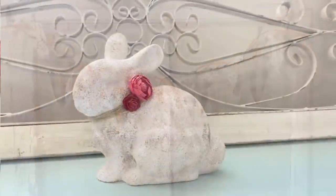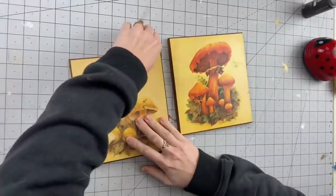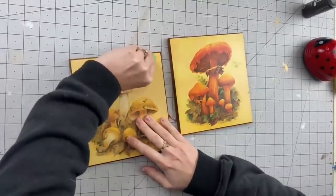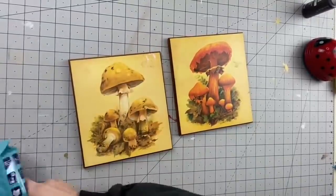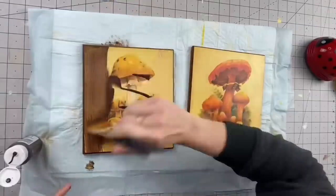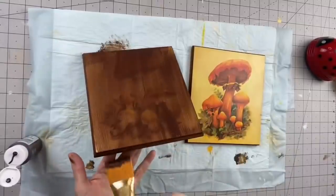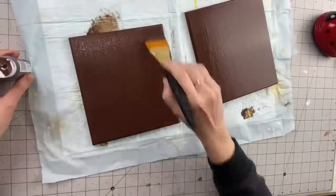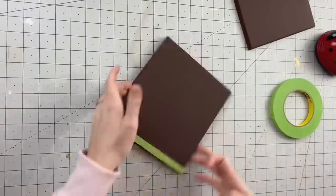I found these vintage prints at a garage sale for 25 cents each — all four. I looked them up on eBay and they were selling for a hundred dollars for the set. I decided to craft with them. So I'm going ahead to clean these up — coating them with Burnt Umber, painting both of them in this color, getting the sides as well, doing two coats. That's what it looks like after two coats. Let that dry, then come in with painter's tape.